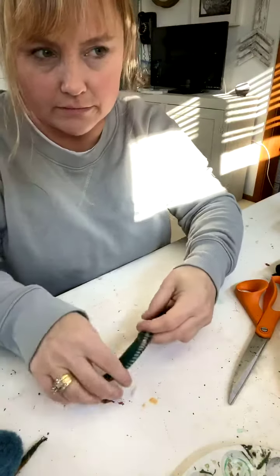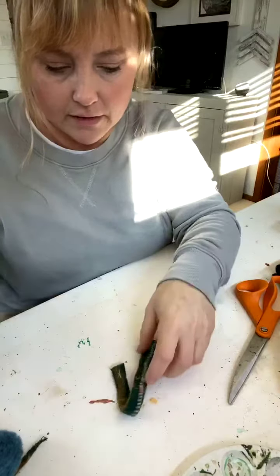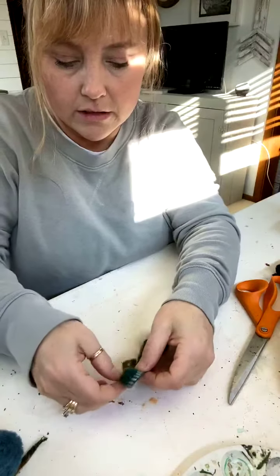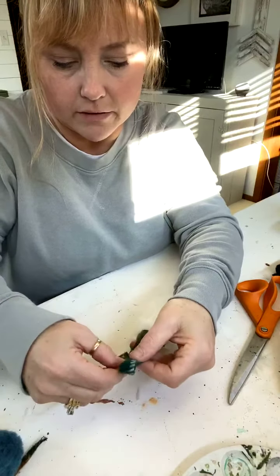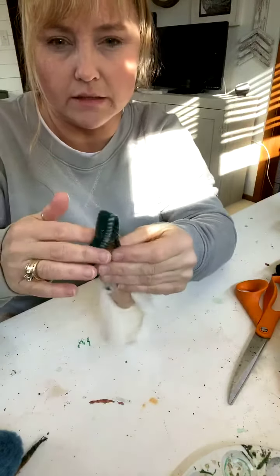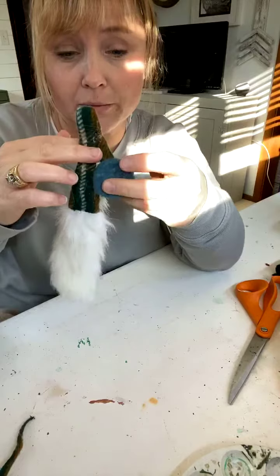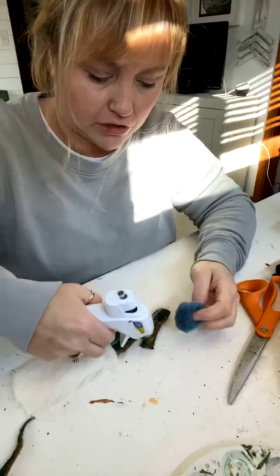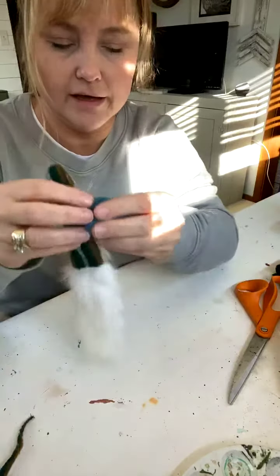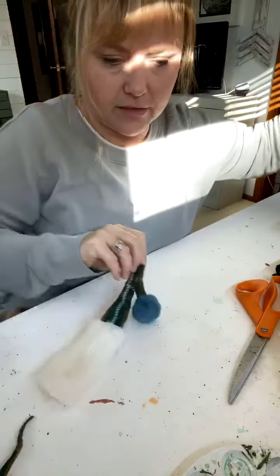I'm just gluing that down and then I'm going to glue this down — can you guys see what I'm doing? I'm gonna flip it over. Don't worry about the hot glue mess; once it dries it's easy to pull off. I want it to kind of look like it's off to the side. I like using the really big pom poms — you can use the little ones too but the big ones are just more dramatic.